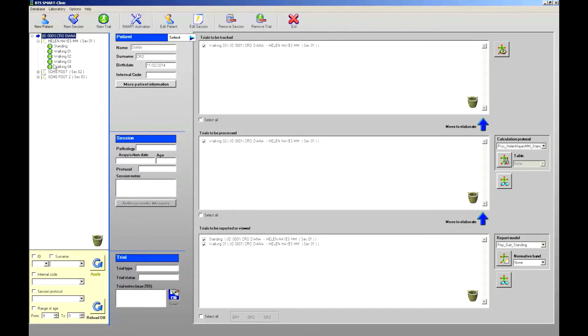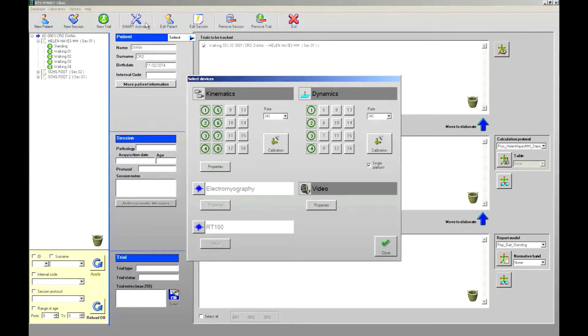The SmartClinic toolbar allows running the most common functions in a fast and easy way. As soon as the SmartBox is switched on, all the devices are automatically detected. All the basic settings and the functions required for the system preparation are available via the Activate Smart button. By clicking on the Smart Activation button, a window will open from where the different devices can be managed.